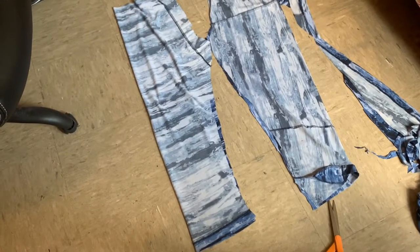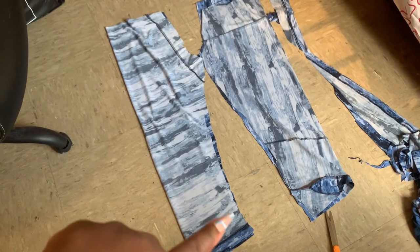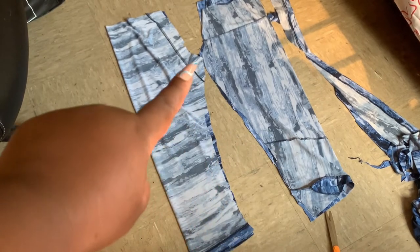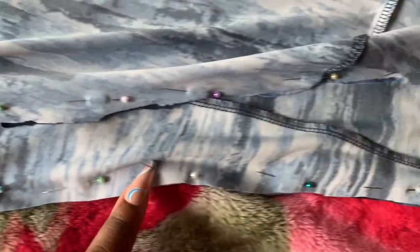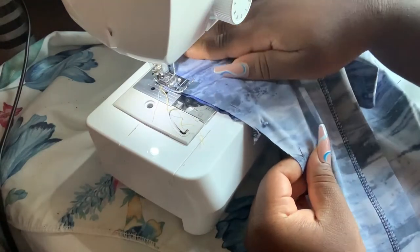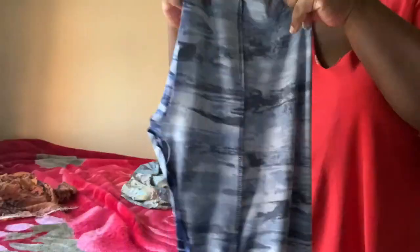Once both pieces are cut out, from the crotch area down to the ankles we're going to pin that up and sew that section. It will look like this once you pin it up and it's ready to be sewn. When you sew, don't forget to backstitch because you do not want the seam to unravel. I'm using a straight stitch.